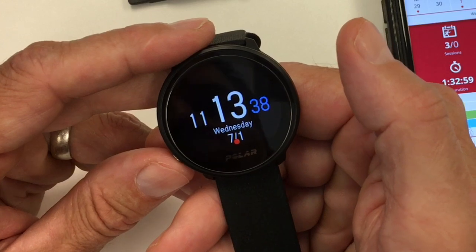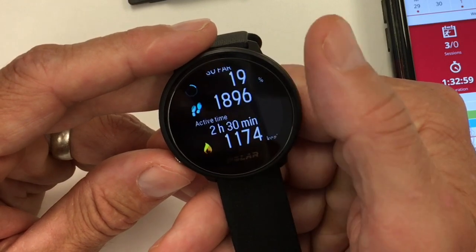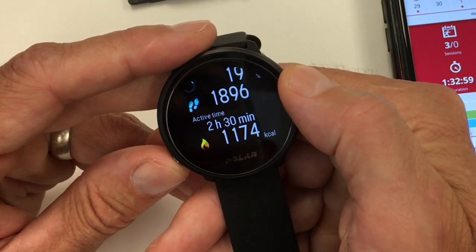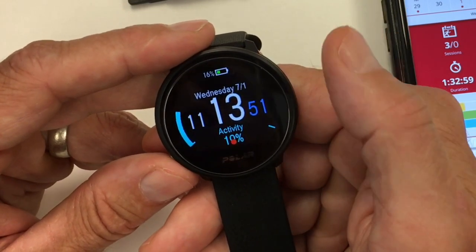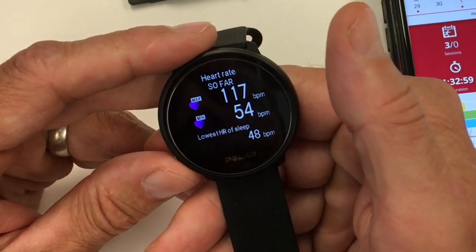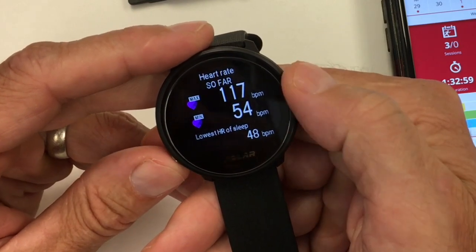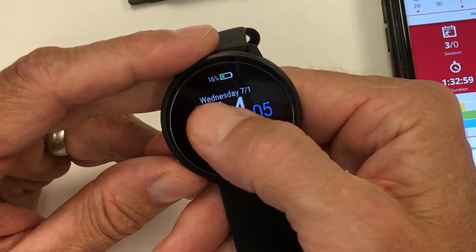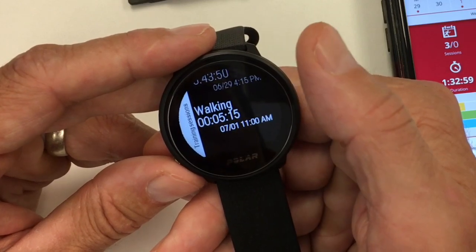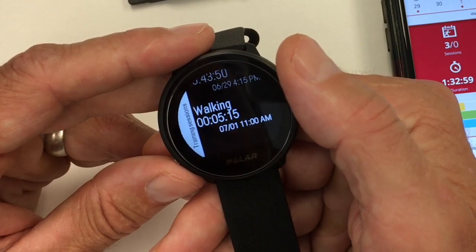Here's a basic watch face showing just the date. You have your activity tab — steps and general active time. I like this better than just tracking a step goal; it's more of an activity goal you set up when you initially configure the watch based on how active a person you are. Current heart rate is here, showing your lowest resting heart rate while sleeping versus throughout the day. Then your training log, where you can go into any session.